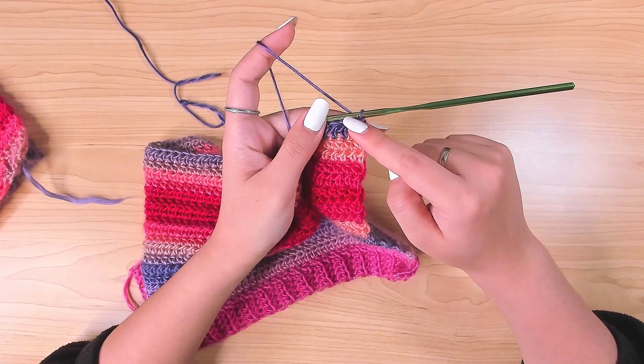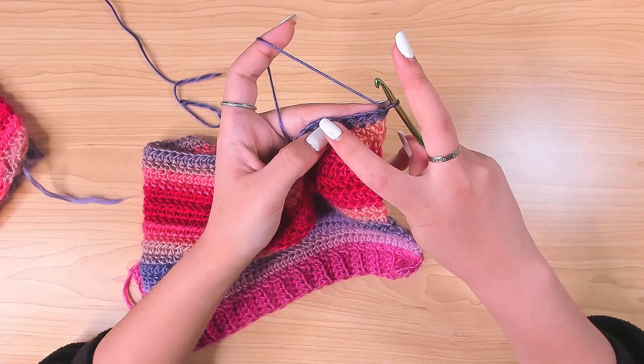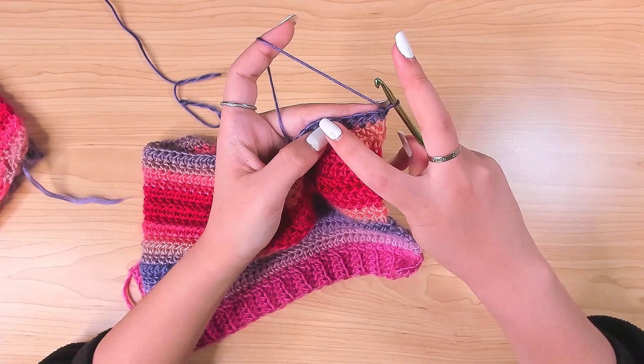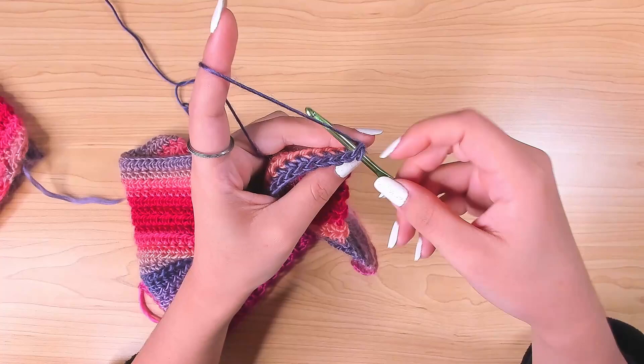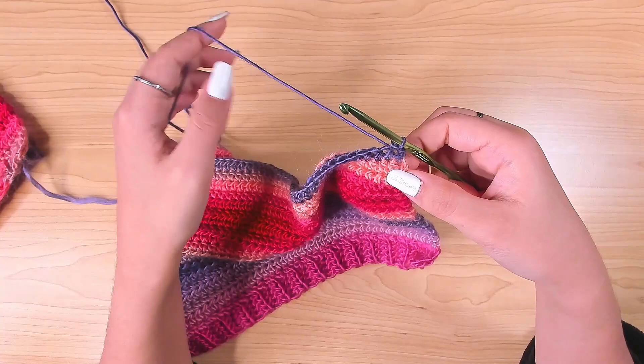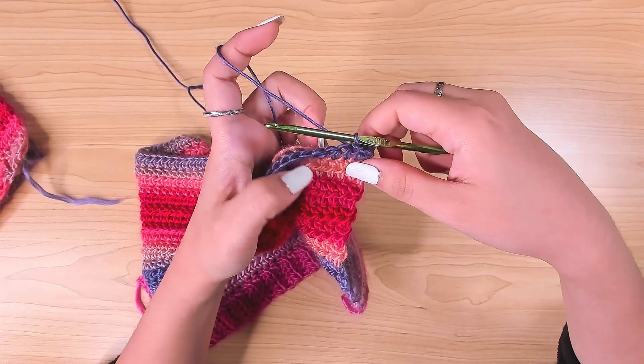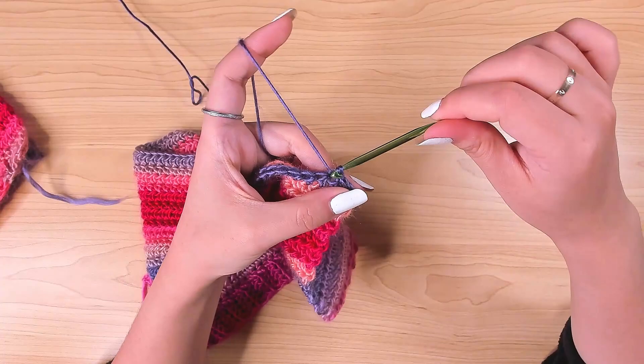Turn the work — we're going to make the straps. This bit is going to be under the arm, so we don't want to increase straight away; we want to leave a bit of distance. Instead of cutting and reattaching the yarn, I'm just going to work slip stitches here. In the very first stitch, insert hook, pull up a loop, and pull it through the loop on the hook — that's a slip stitch. Work one slip stitch in the next stitch as well. Work three more slip stitches for a total of five.